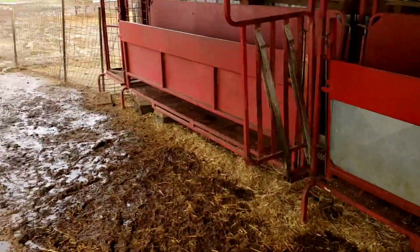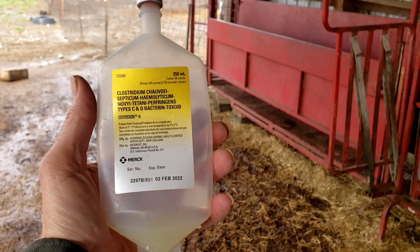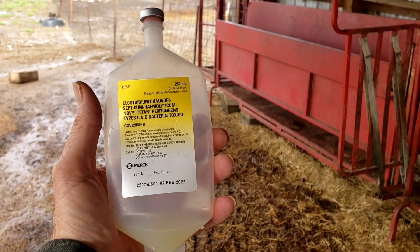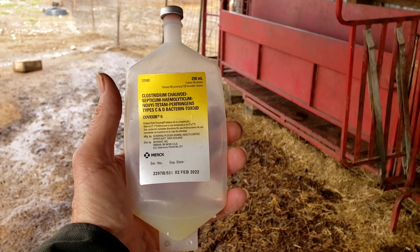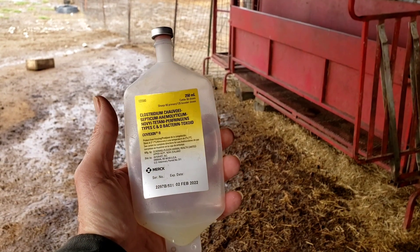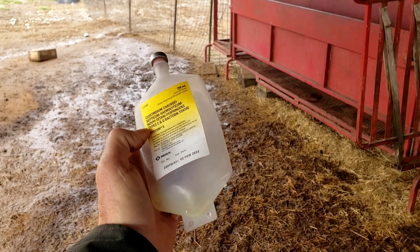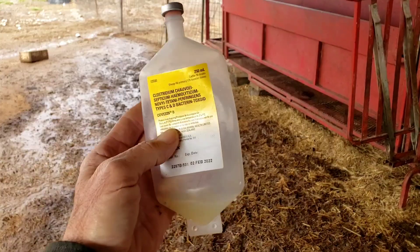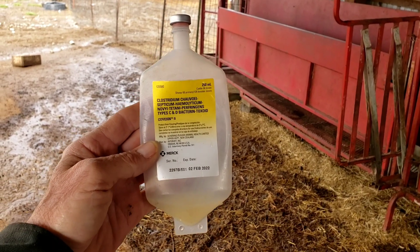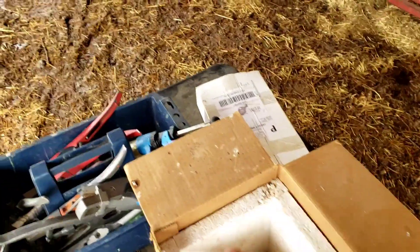And then we're gonna use the Covexin 8 — this is the CD&T we use. There's lots of different ones, you could probably use any of them. This one's made by Merck, used with a lot of cattle. It's labeled for sheep also. You won't find very much that's labeled for goats, but go ahead and use whatever CD&T you've been using. Since they've already been vaccinated once, the first dose is 5cc, but then after that it's 2cc given to those does.